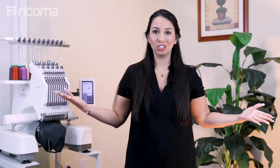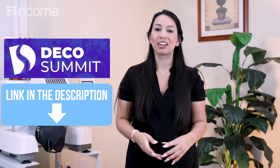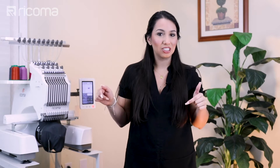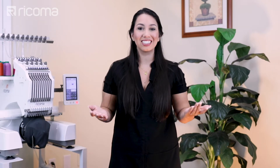So as you guys can see, I am not in my usual location because we are prepping for Deco Summit. For those of you who are going, I cannot wait to see you there. And if you're not going this year, then you definitely should be going next year. Please like and subscribe — all the support that you guys have been showing us has really helped us to grow, so please keep it up. We thank you guys so much and let's go ahead and get started.